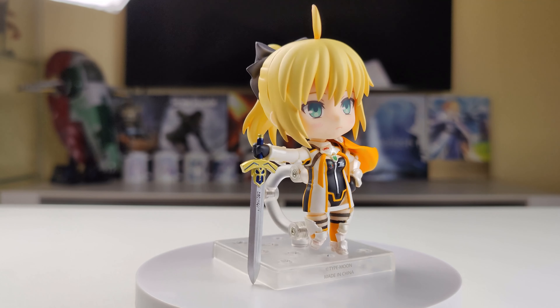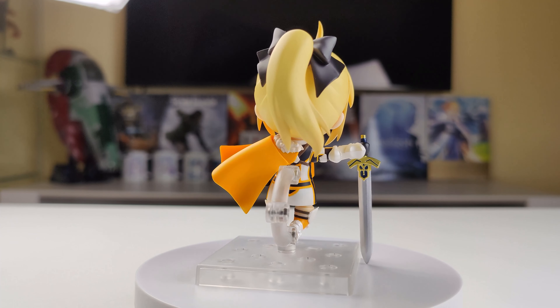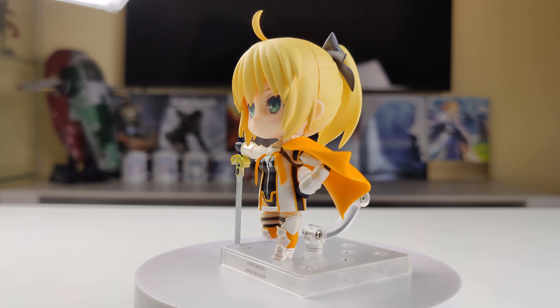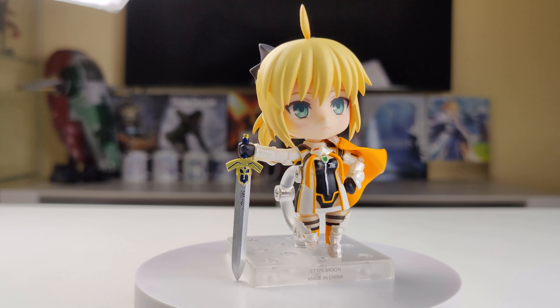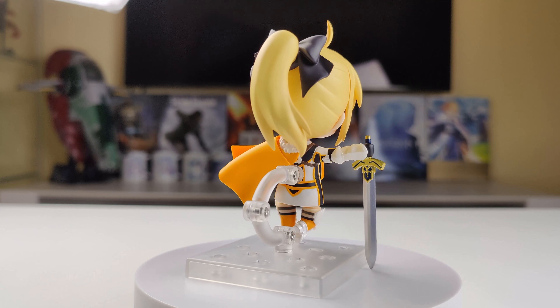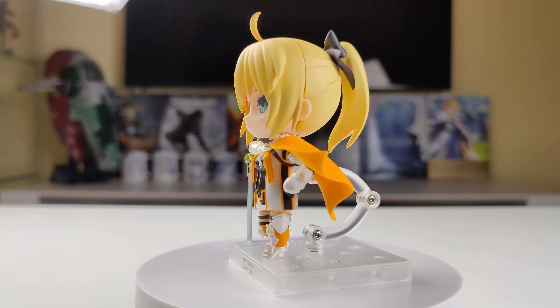Here's the next pose. In this one, Altria again has one bent and one straight leg, bent left arm and straight right arm. Both of her hands are for holding accessories — in her right hand she's holding her sword Excalibur, and I've changed her faceplate to the one with a blushing expression.